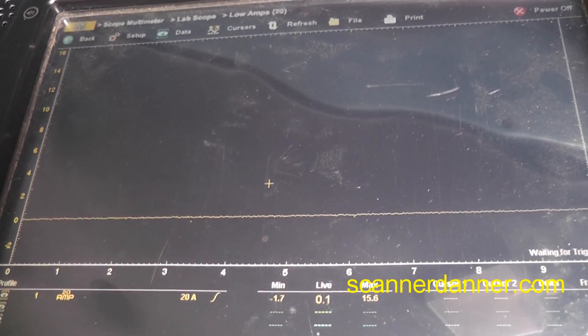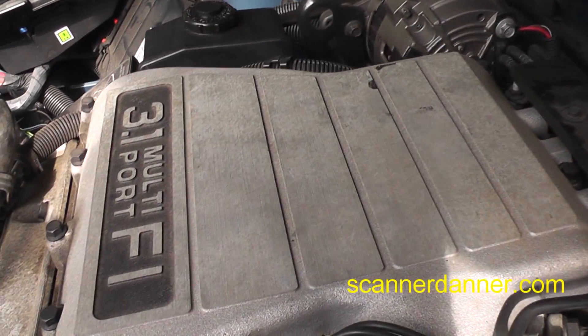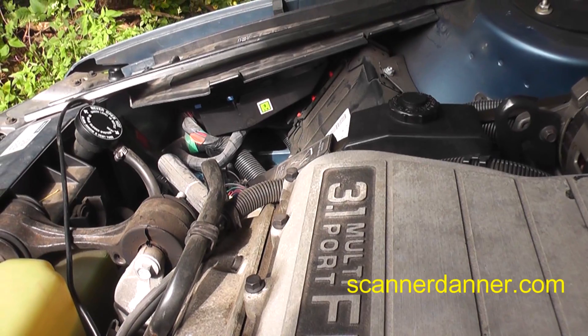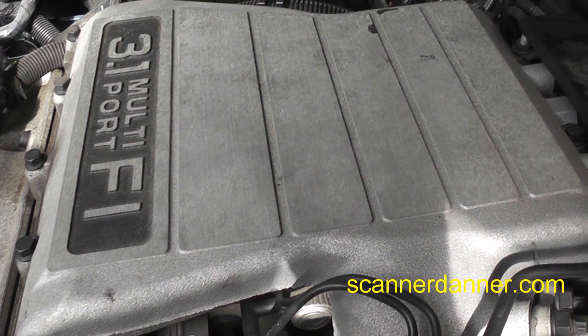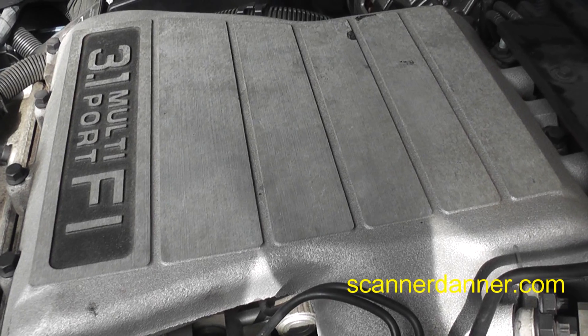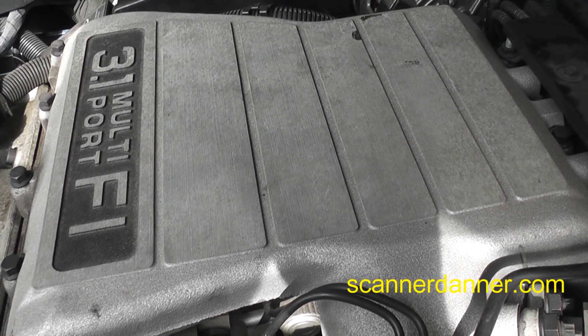15.6 amps — so we have definitely shorted injectors. I'm measuring both control wires right now, and I showed you them individually. We have shorted injectors on both banks. No reason to mess around with the Maltec-1s — it's getting all six.